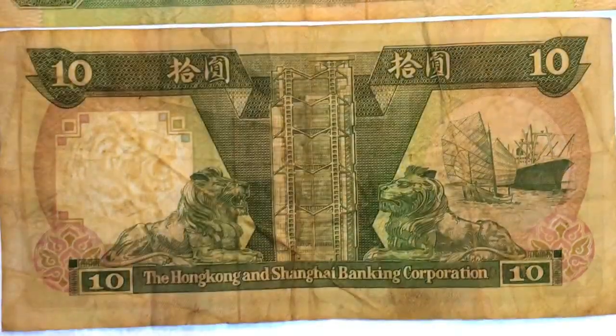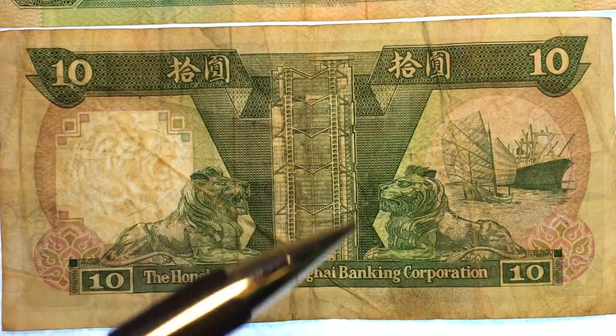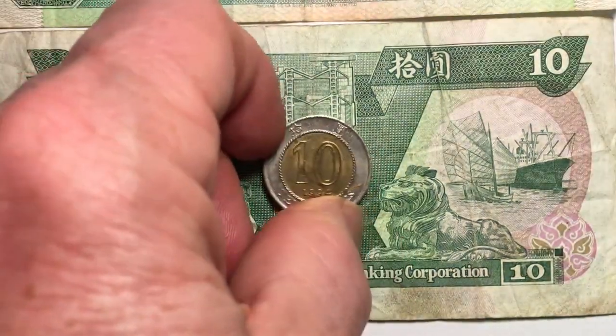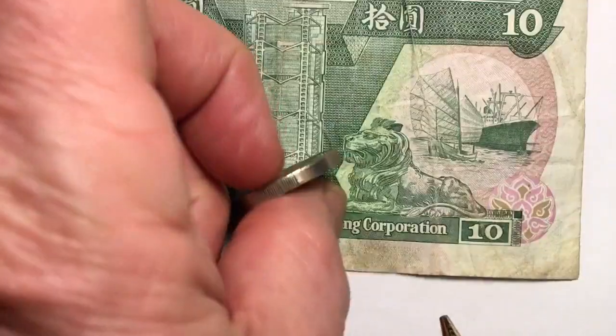If you look at the bill though, you can see how beat up it is — it's just got all these lines and dents and wear in it. But if you look at the coin, you can see this coin is still in great shape. This is a 1994 coin.